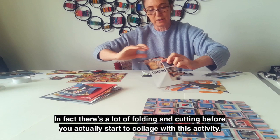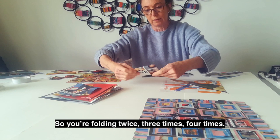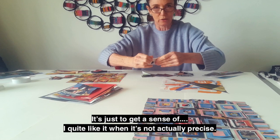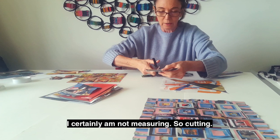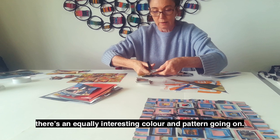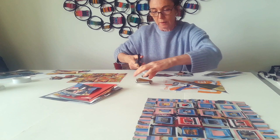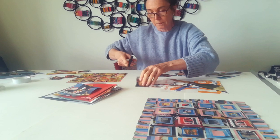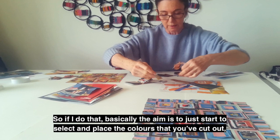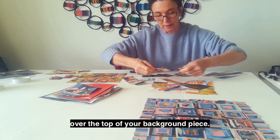There's a lot of folding and cutting before you actually start to collage with this activity. You're folding twice, three times, four times. This doesn't have to be precise — it's not precise folding, just to get a sense. I quite like it when it's not actually precise; I'm certainly not measuring. Sometimes you find on the back of the image you've chosen there's an equally interesting colour pattern going on. The aim is to start to select and place the colours you've cut out over the top of your background piece.